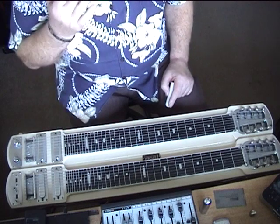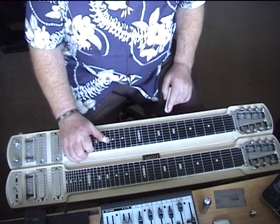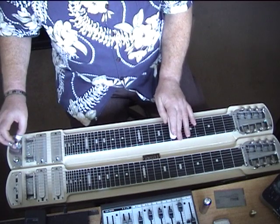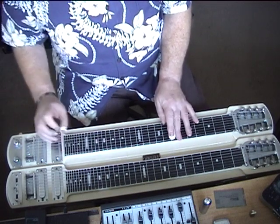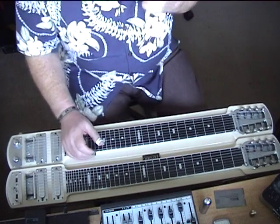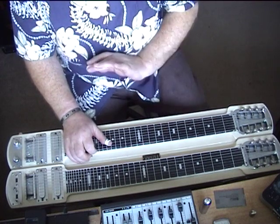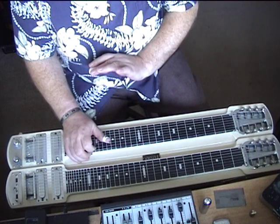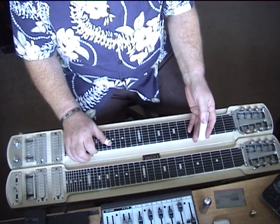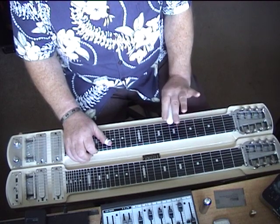He uses the open C chord a couple of times — a rather nice little trick. The first part puts alternate notes in. Instead of the standard approach, he plays in the key of C and then uses strings one and two open, and then slides back up. It's quite interesting how he does that.